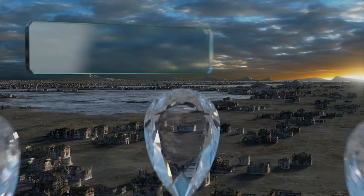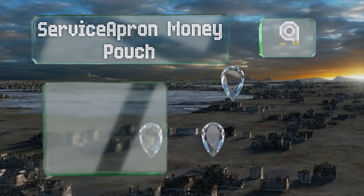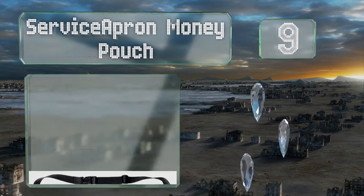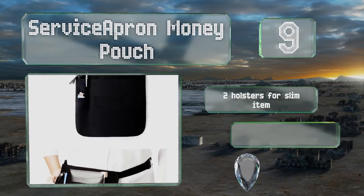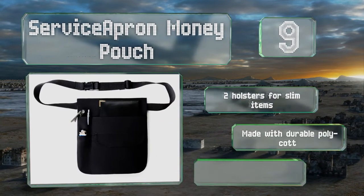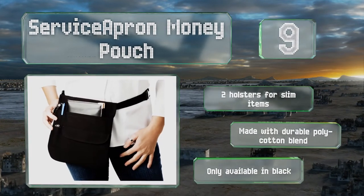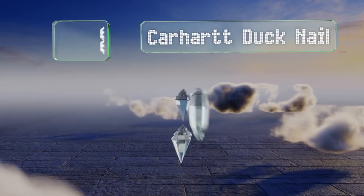Starting our list at number nine, if you're looking for protection from liquids, the Service Apron Money Pouch has a pocket with a flap that can protect things like phones and bills from splashes. It's built with a strong web belt that has a plastic buckle and slide, includes two holsters for slim items, and is made from a durable poly-cotton blend, but it's only available in black.